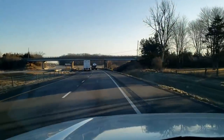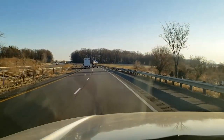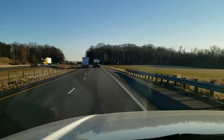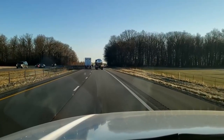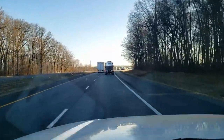Alright guys, we are heading to a walk-in freezer that's leaking water, so we're gonna go see what we've got going on. I've been here a few times before for some of the reach-in coolers and some of their other appliances and things like that. So if you want to go along for the ride, hop in, let's go.